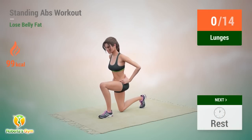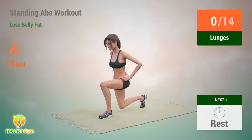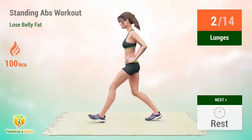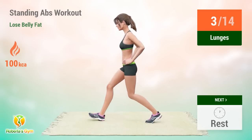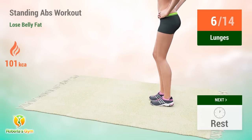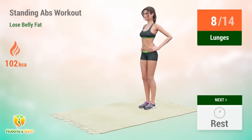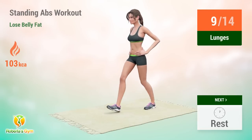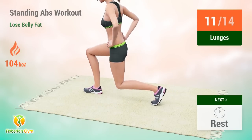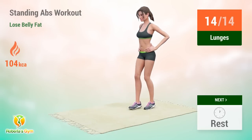Up next: lunges. In 5, 4, 3, 2, 1, go! 1, 2, 3, 4, 5, 6, 7, 8, 9, 10, 11, 12, 13, 14. Rest time.